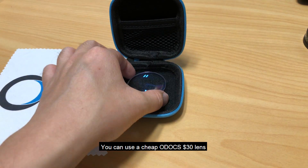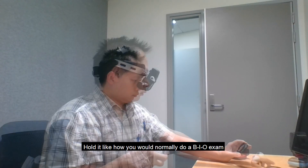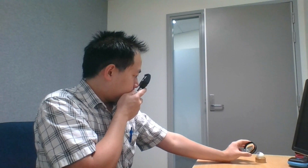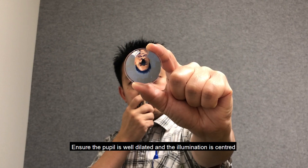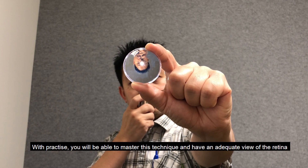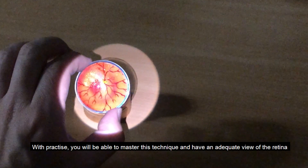You can use a cheap O-Docs $30 lens. Hold it like how you would normally do a BIO exam. Ensure the pupil is well dilated and the illumination is centred. With practice, you'll be able to master this technique and have an adequate view of the retina.